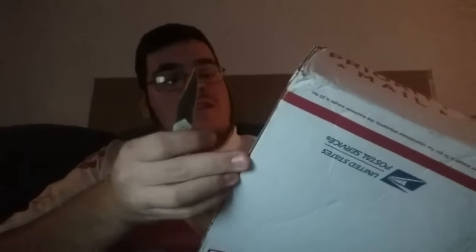Now this one I got to be extra careful with. And this is the one I always wanted in my collection. I think every collector should have this in their collection. I don't think I need my knife for this one.